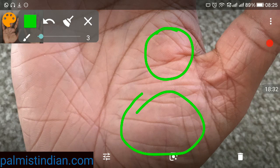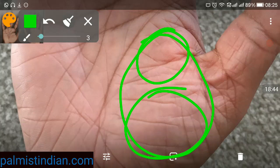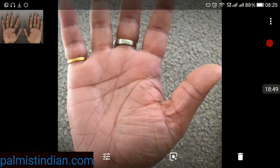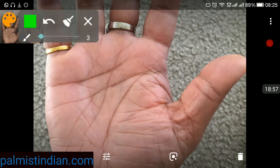Regarding health: Venus is good and Mars is good — these two planets are more indicative of physical health. For mental and emotional health, there are no negative markings. Your heart is very strong, meaning you would be able to take emotional stresses. Your headline is strong, which means however big a problem comes, due to your strong mind you would be able to cope and come out of it.